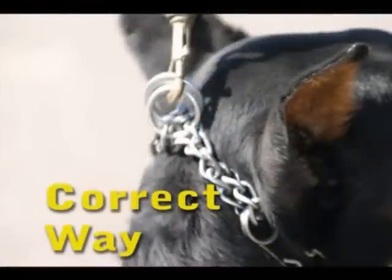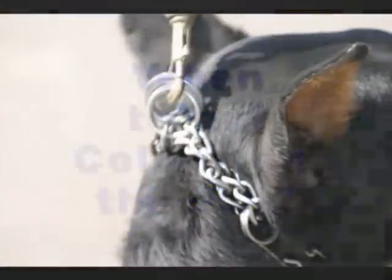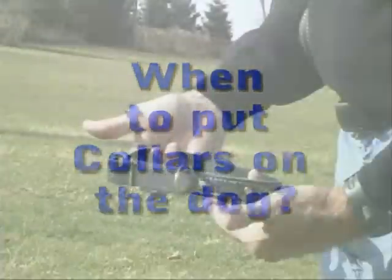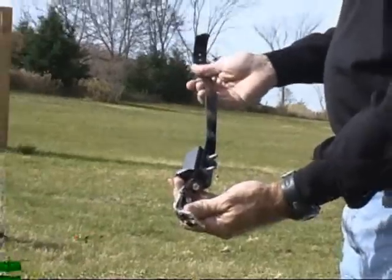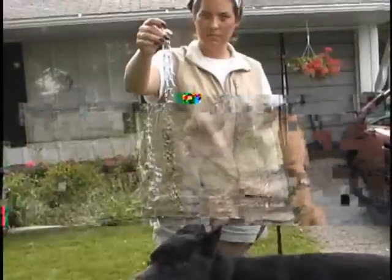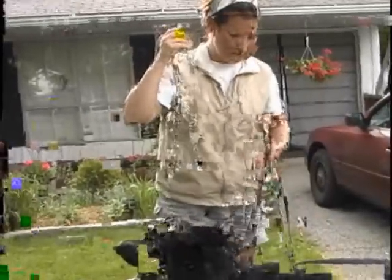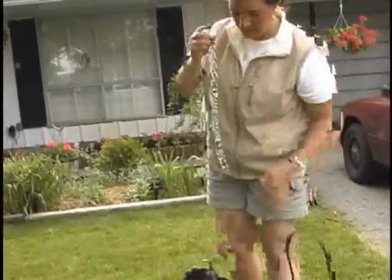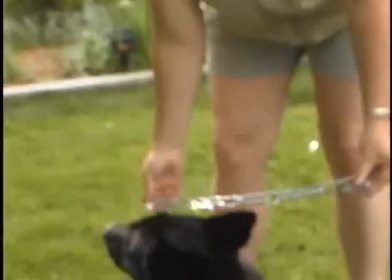We need to talk about when to put collars on dogs and when to take them off. This includes all three collars: flat collar, prong collar, and e-collar. New trainers often don't realize how important this is in the learning process. If the dog knows the collar coming on is the trigger to mind, our goal is undermined. Our goal in training is to have a dog that responds to our voice command and not a dog that responds to an external trigger.